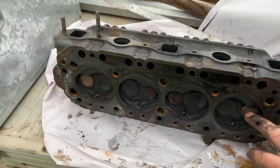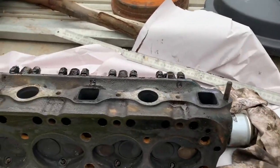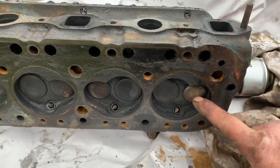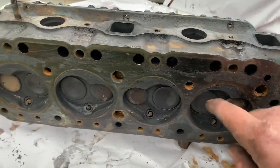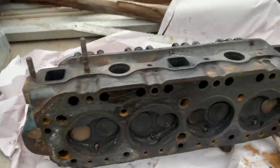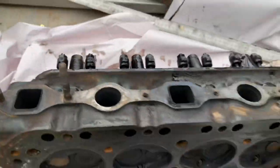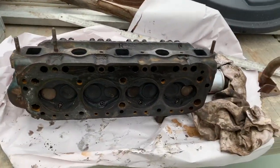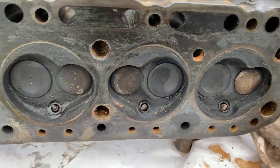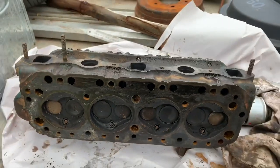I've checked the valves — what you do is you pour kerosene or carby cleaner down the valve ports, and if the valves are no good it'll leak around the valve seats. I almost used a full can of carburetor cleaner and there are no leaks, so I'm not going to worry about getting the valves done.